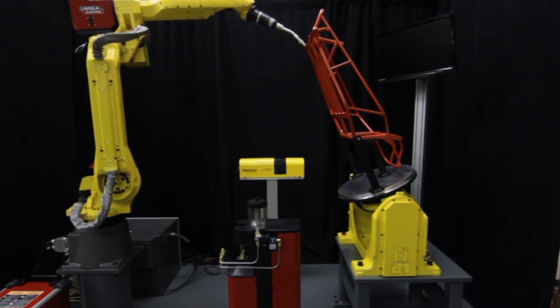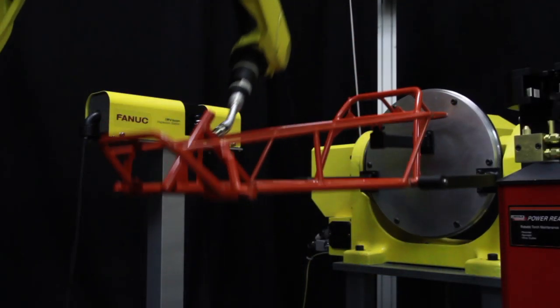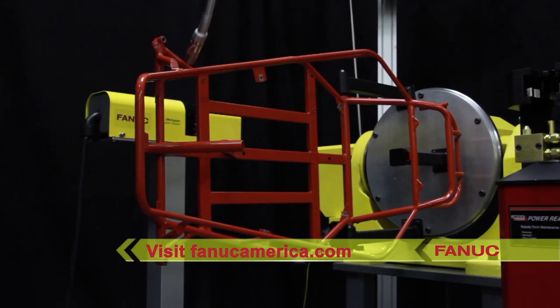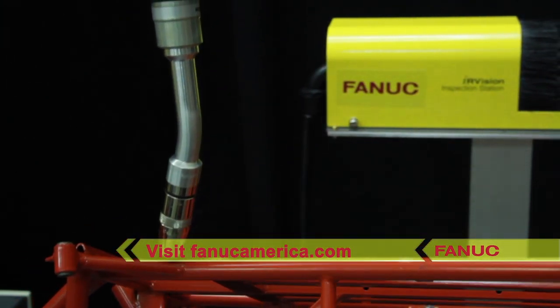Advancements in robotic arc welding technology, along with FANUC America's focus on continuous improvement, have helped FANUC continue to provide manufacturers with world-leading robotic welding automation. To learn more, please visit FANUCAmerica.com.